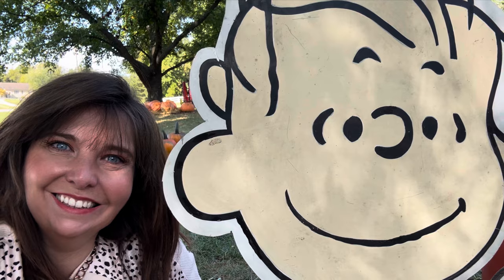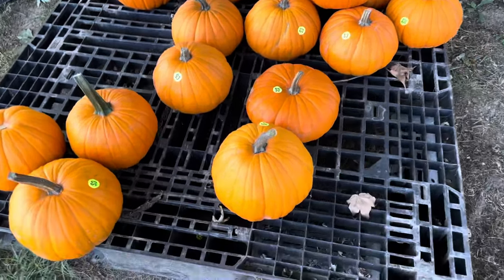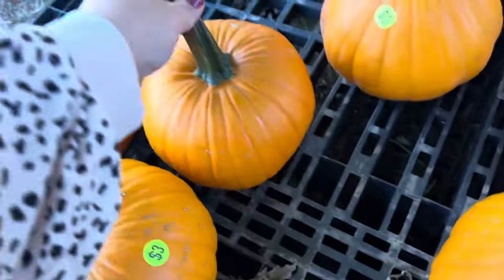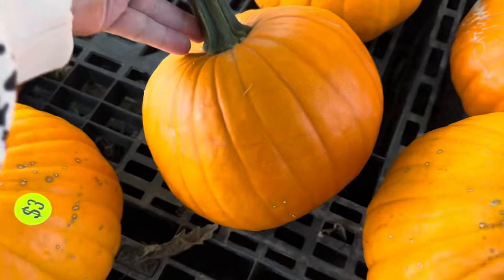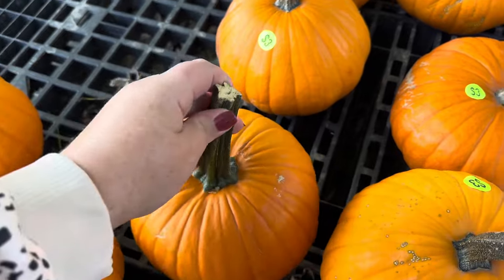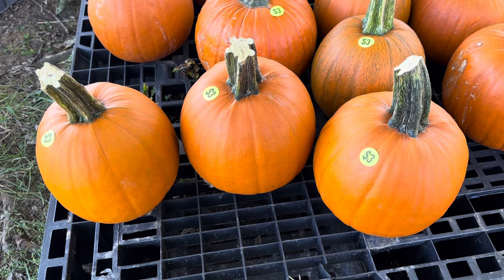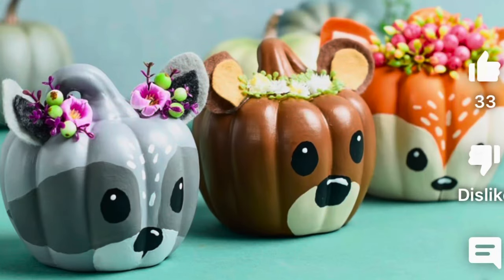Even Linus and Lucy were there, but I didn't see Charlie Brown or Snoopy anywhere, so I took my picture with Linus. To make this DIY budget-friendly, I'm using smaller size pumpkins — not the tiny hand-size ones, not the largest, but just a small two or three dollar pumpkin. I picked these three; they were three dollars each and similar in size.